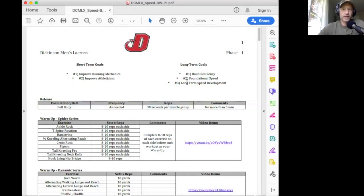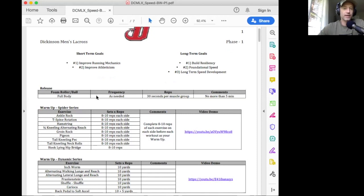Here we are into the actual programming. Monday, Wednesday, Friday are high intensity days; Tuesday, Thursday, Saturday are low intensity aerobic days. The first page of the PDF is the warmup — release or foam roller is optional. If you enjoy foam rolling or you feel really tight, doing a little bit of full body foam rolling is great. It'll help loosen you up and get the blood flowing. I usually recommend about 30 seconds per muscle group; if you're a little bit extra tight, maybe do about 60 seconds per muscle group.